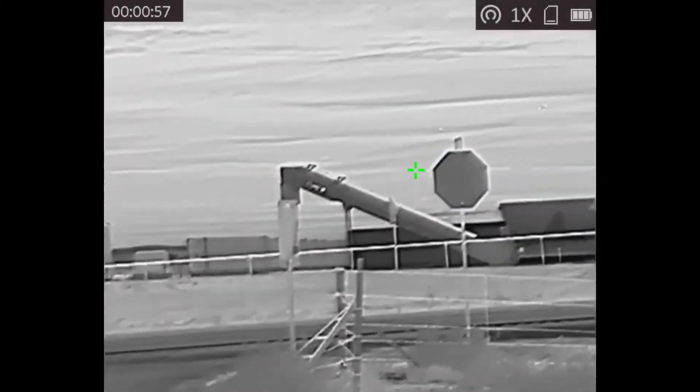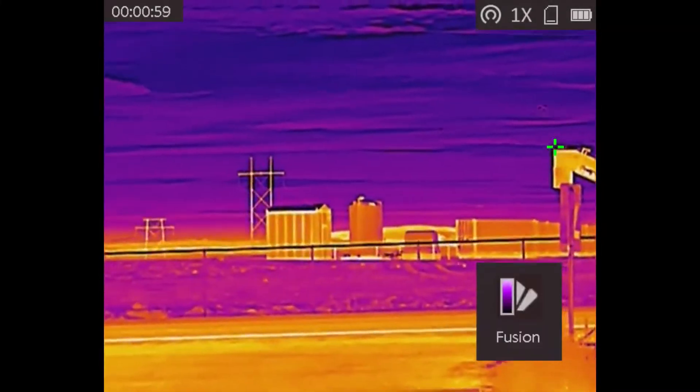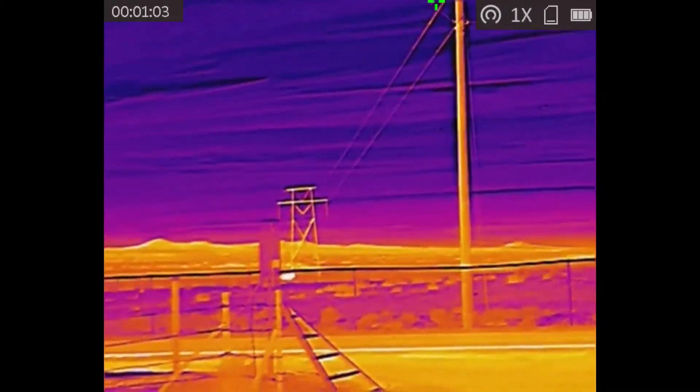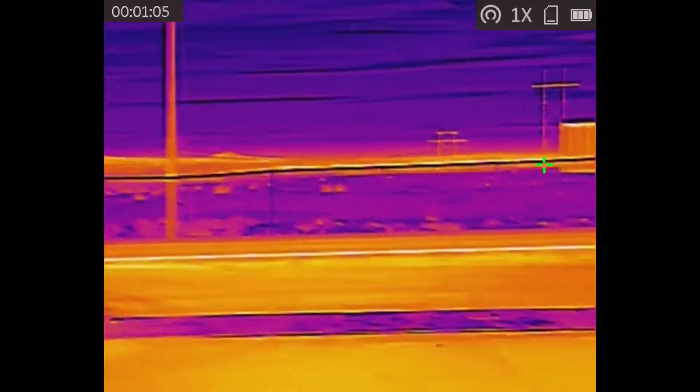Here I'm just kind of looking around. There's a couple of cool things we can check out with this. You can see the engine heat there on that SUV passing by.